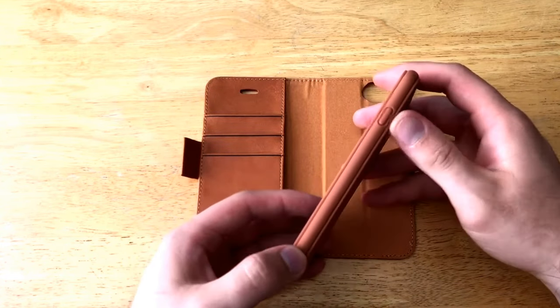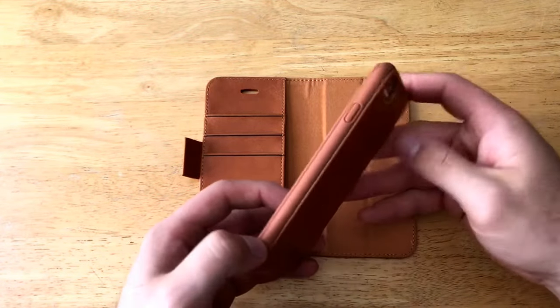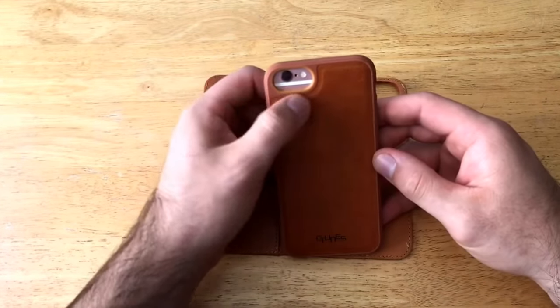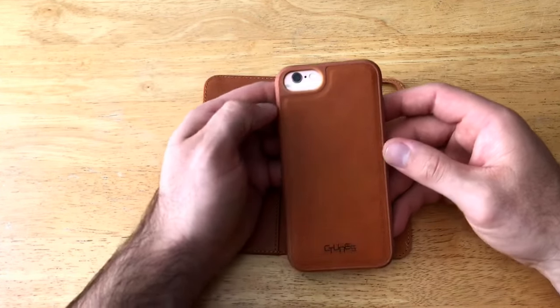Moving to the next side, we have the power button, which is very similar to the volume buttons — it does click, works fairly well. Taking a look at the top, there's nothing there.